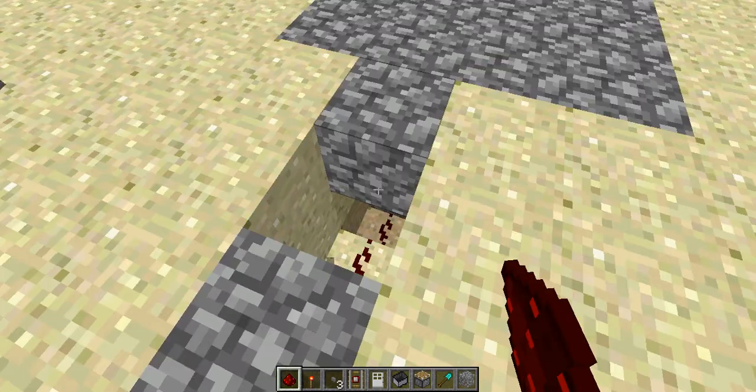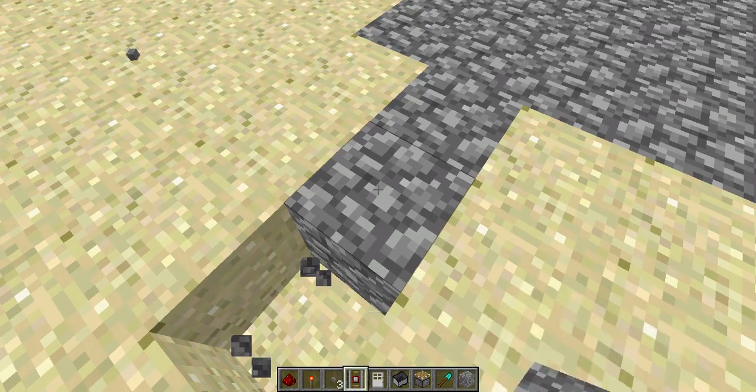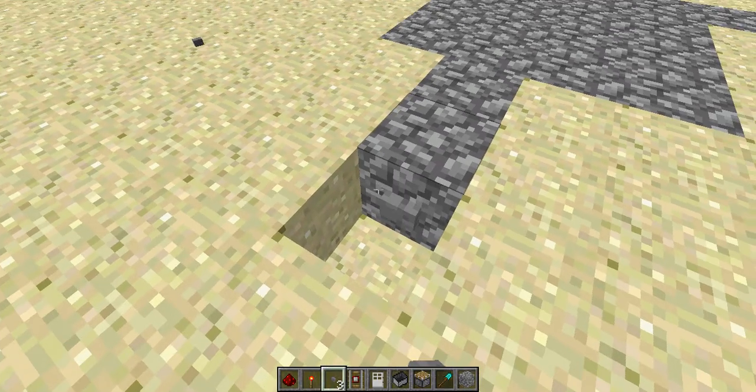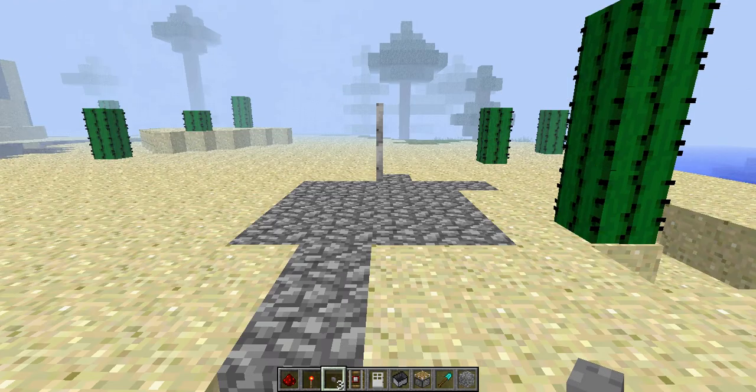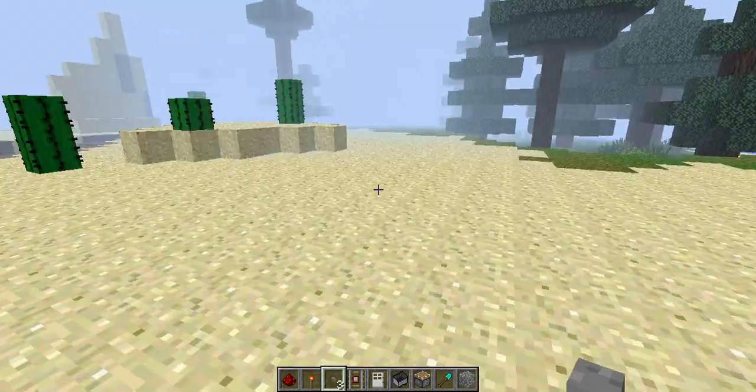So you just gotta connect the redstone up. Put that right there. That brake button here. Press open. And so you will hear pistons, but it's like a more smaller design. You can go through.